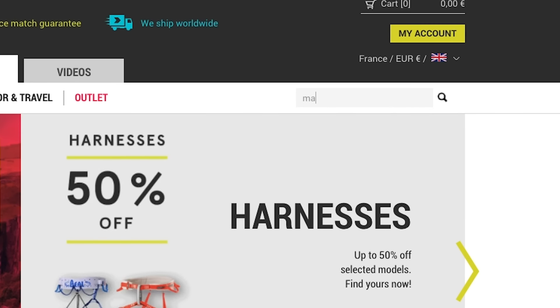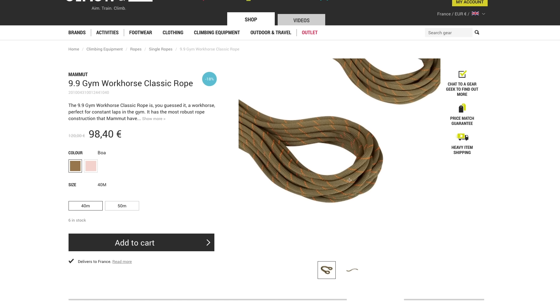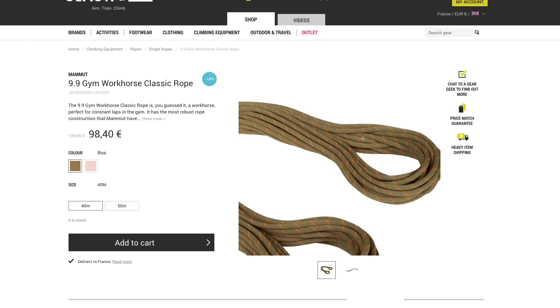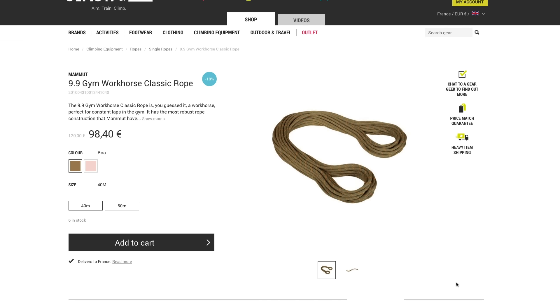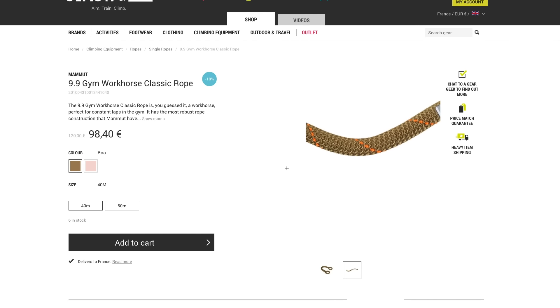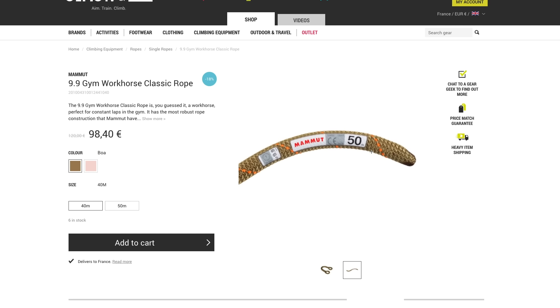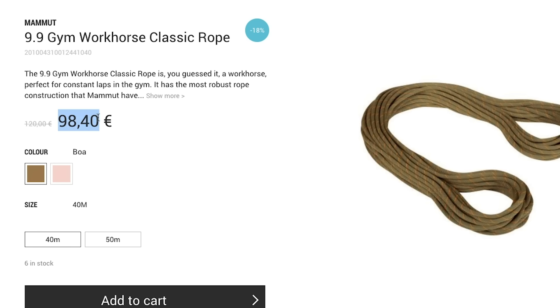Thickness is perhaps better for indoors, but I'm not slating thin ropes for indoor or outdoor redpointing — having a thin rope that is very easy to handle is fantastic. But if you use it indoors a lot, it's obviously going to have its lifespan affected; it's designed to not fall on it that much, to be super light, and it's not going to be as durable. Check out the Mammut Workhorse Classic 9.9 millimeter rope — as the name suggests, it's a workhorse. It will keep on trucking until you've given up and hit the pub. It features one of the most robust designs that Mammut have ever made, with advanced sheath construction, a fine smooth surface, and better abrasion resistance compared to similar ropes. It's not too heavy either at 65 grams per meter, and it starts off at around 98 euros for a 40-meter length, with 50-meter versions also available.